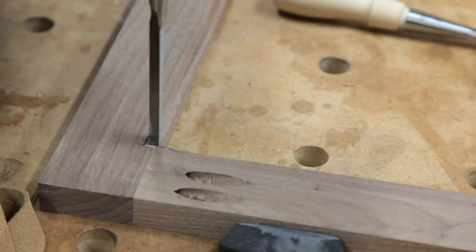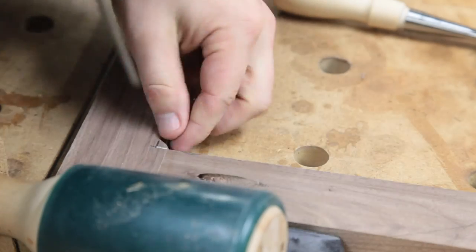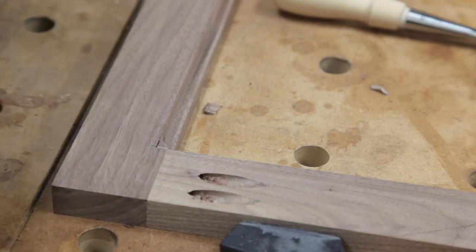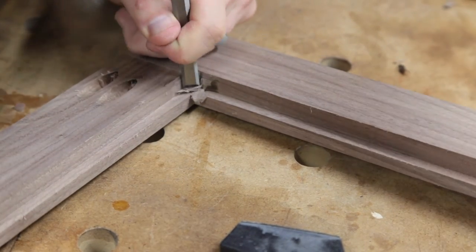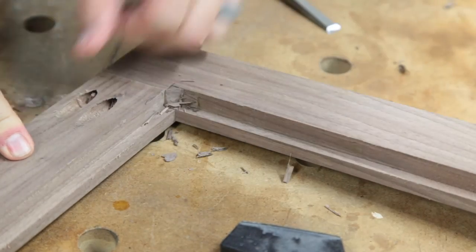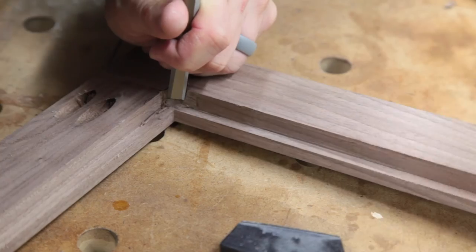I'll have a video — not a review per se, more my impressions — of the new Tormek sharpener I picked up. I think that might be a new series I call 'Review That,' where I talk about the tools I use, what I like, what I don't like, and any tools I've bought that I don't use. I'm working my way back slowly, probably using my chisels more delicately than I had to, just because I was enjoying getting really fine shavings with almost no effort.